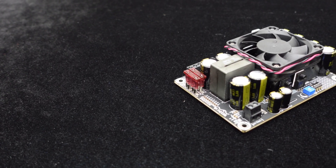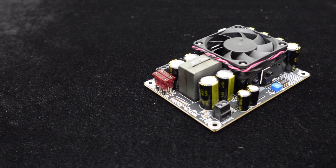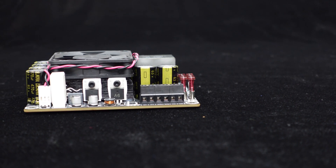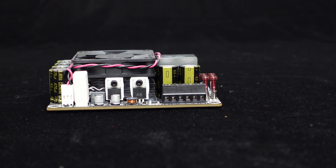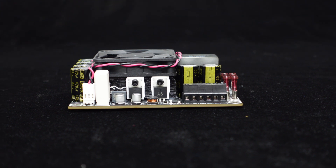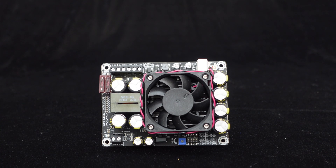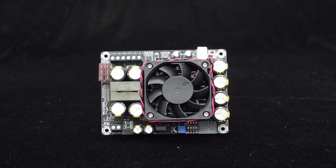It comes equipped with a high-quality inductor and multiple large-capacity capacitors for filtering and energy storage purposes. It features an independent heat sink on the board and a 12V fan of the same size for cooling, ensuring the Boost Board can dissipate heat effectively and operate stably and reliably for extended periods.